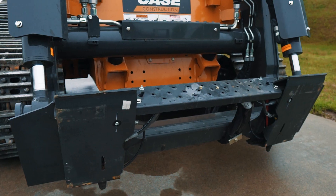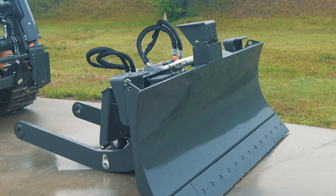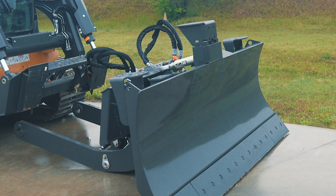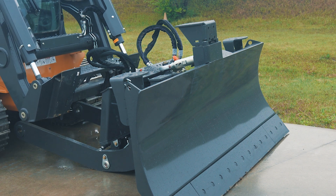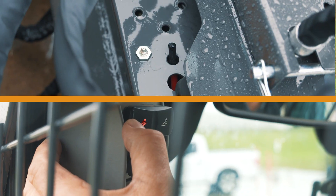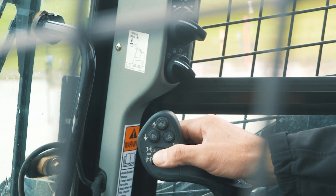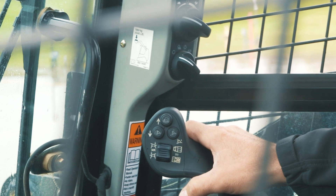Coupling your Minotaur machine to a blade is a pretty quick operation, but you do want to make sure you're following the recommended procedure. The first thing is to couple to the loader arm coupler. You want to retract your pins on the loader arm and move into the coupling that's on your C-frame.